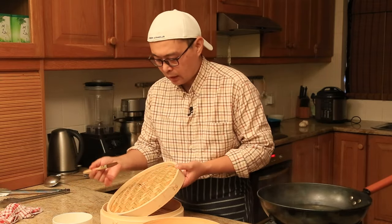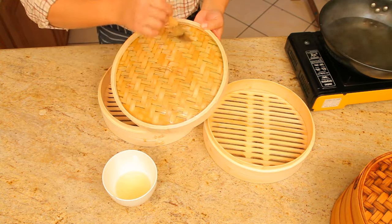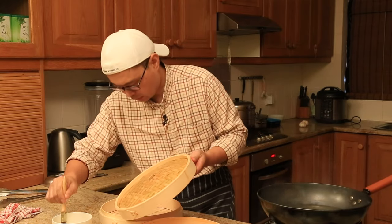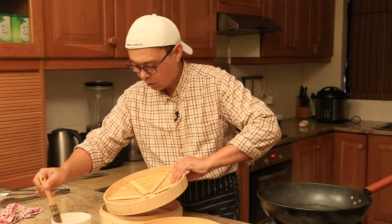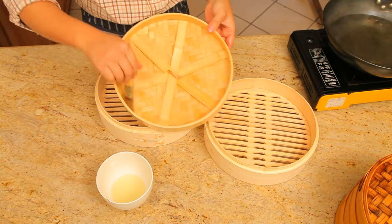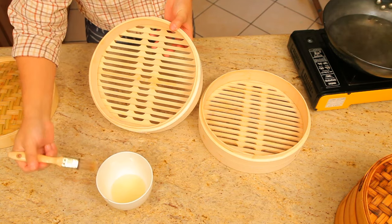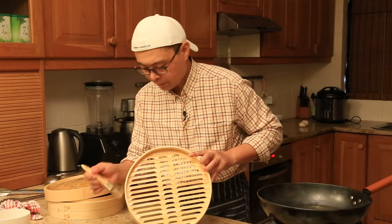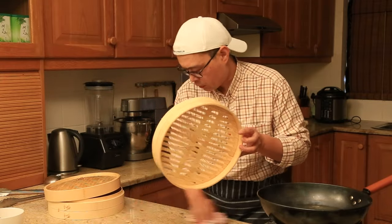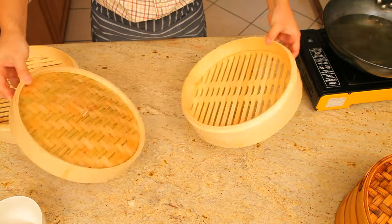Let's start with the lid. All we need to do is very lightly coat it with cooking oil. Make sure you're coating everywhere with the oil — inside and outside as well. Let's coat the inside. I'm done with my lid — you can see everywhere is coated with oil. Now I'm going to finish the rest of my steamer. I'm now finished coating all the bamboo steamer pieces with vegetable oil. You can see it's coated with oil and very shiny — that's what we're looking for.